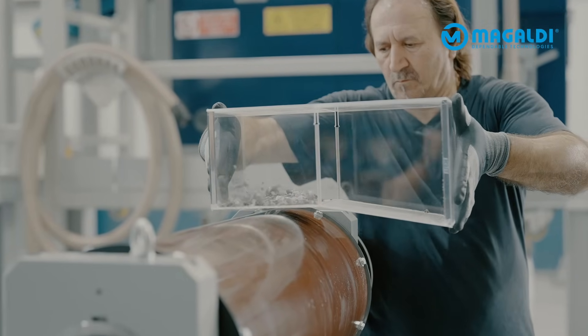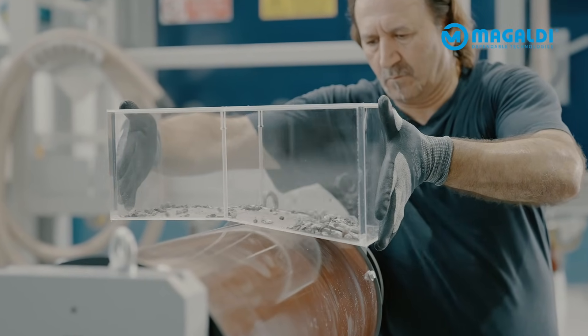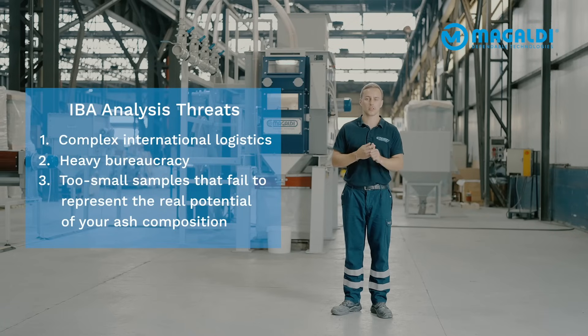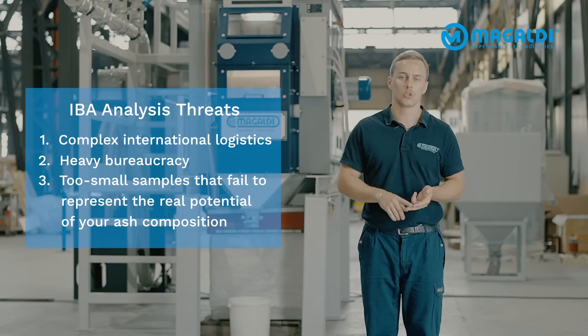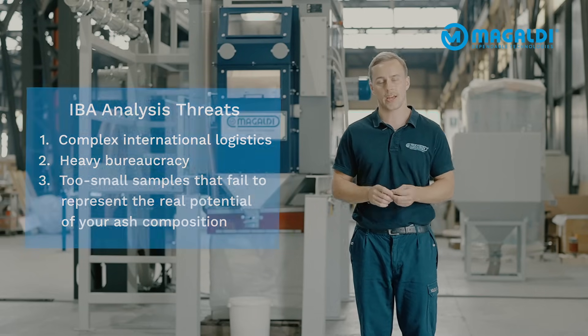When it comes to testing incinerated bottom ash, or also the so-called IBA, the analysis is always very frustrating because you have complex international logistics, heavy bureaucracy, and also mostly the sample size is too small so that it doesn't represent the true composition of your ash.